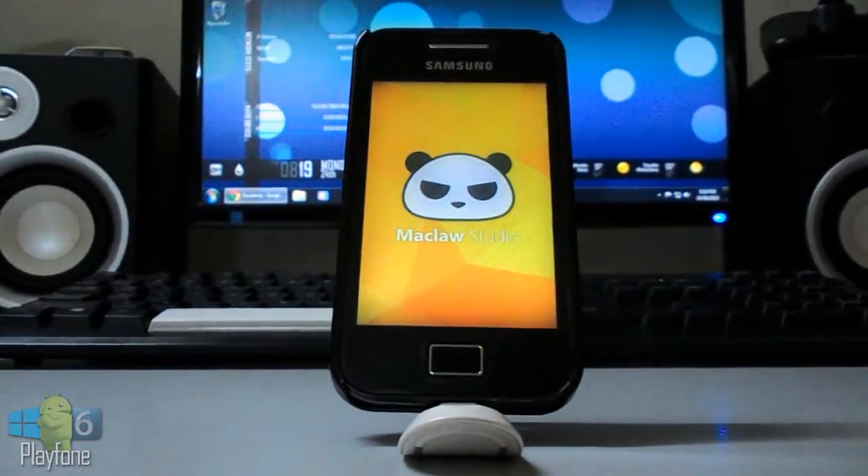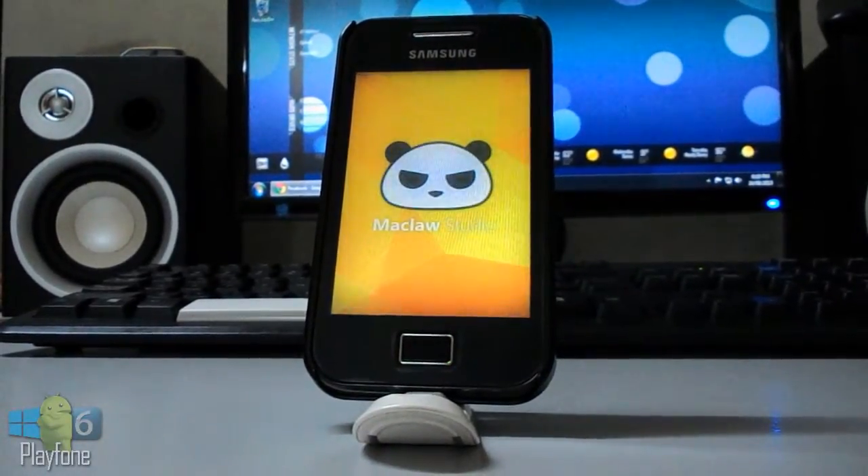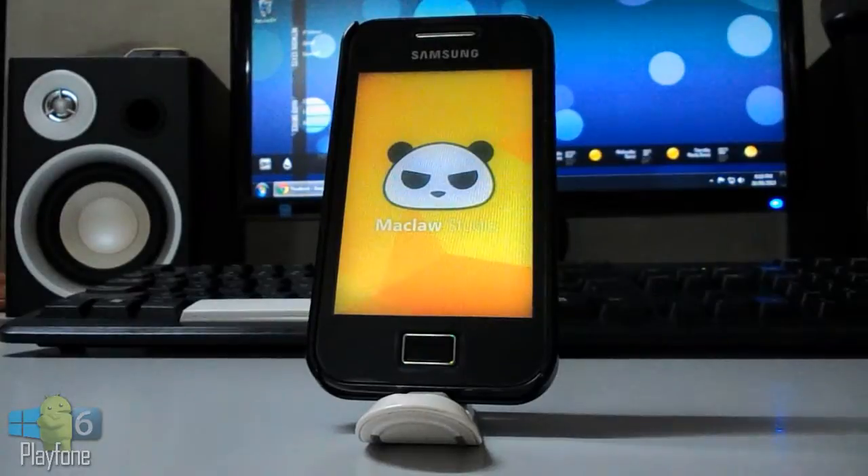Hey guys, this is Aaron and today I'm going to be doing a ROM review of the Macloss CyanogenMod 10.1 Android 4.2.2 Jelly Bean for the Galaxy Ace GT-S5830.